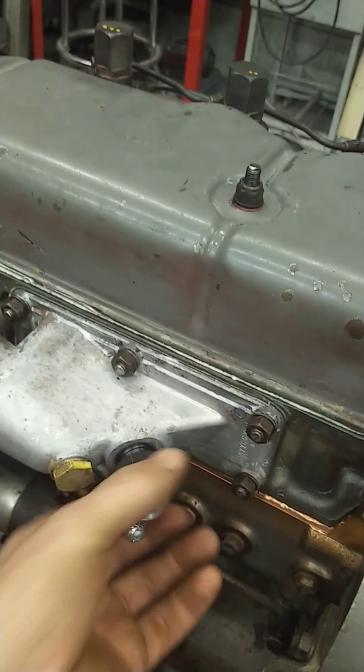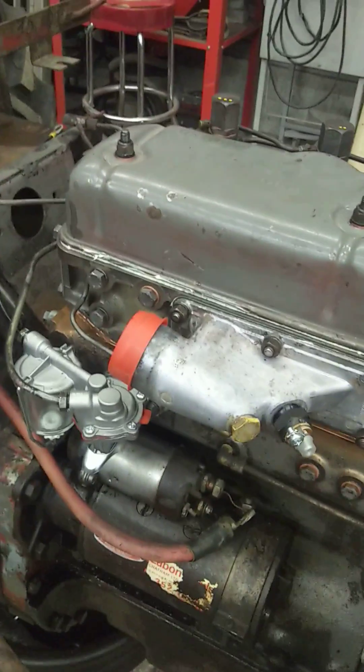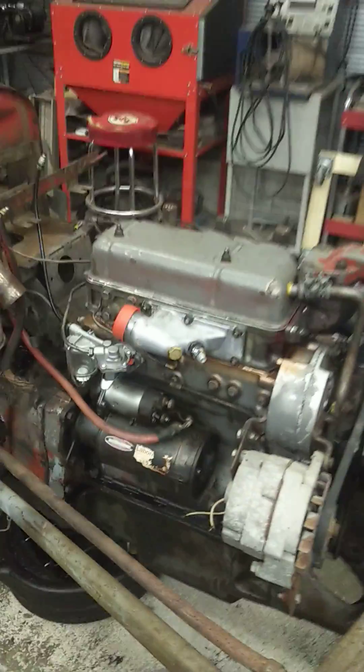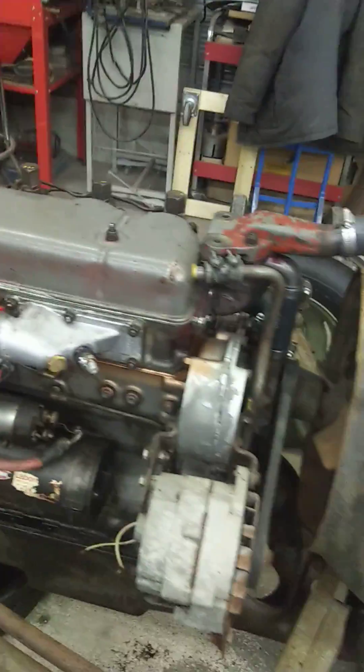So when you use that, it starts a little fire inside the manifold and heats the air up, and that gives you a lot better cold starting. That works a lot better than ether if you ask me.